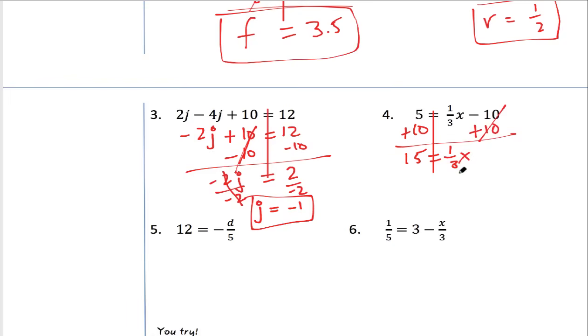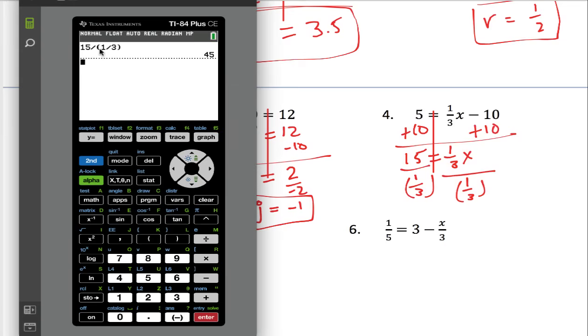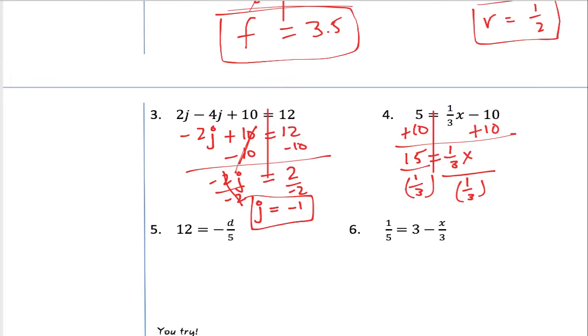Another way to do it is to divide both sides by one third. When you put it in the calculator, make sure you're doing 15 divided by (1/3) using parentheses — otherwise you could get the wrong answer. You still get 45. So 15 divided by (1/3) equals 45, and (1/3) divided by (1/3) cancels giving x. Done with that one.